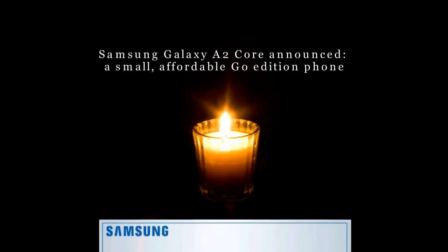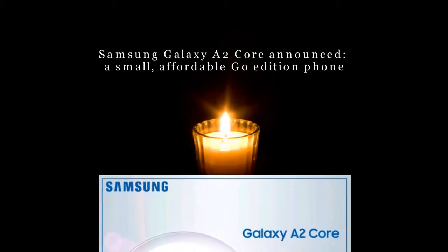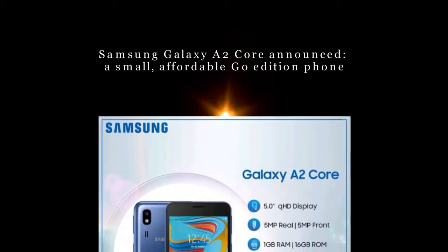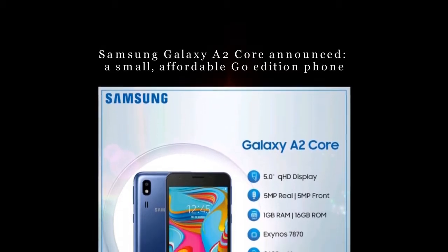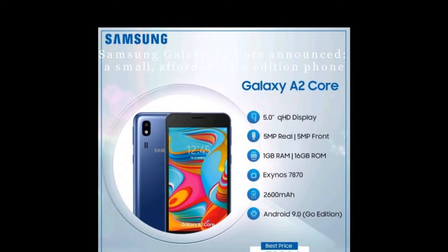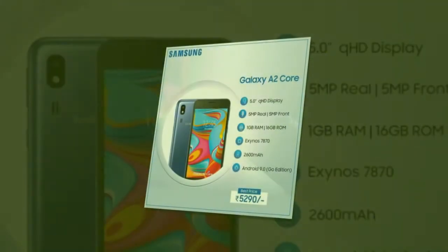Samsung Galaxy A2 Core Announced — a small, affordable Go Edition phone. The Samsung Galaxy A2 Core is official and it is just as expected. The launch is low-key, so there isn't even an official page for it yet on Samsung.com, and right now only a brick-and-mortar store has confirmed it will sell it, though that doesn't necessarily mean it's offline exclusive.